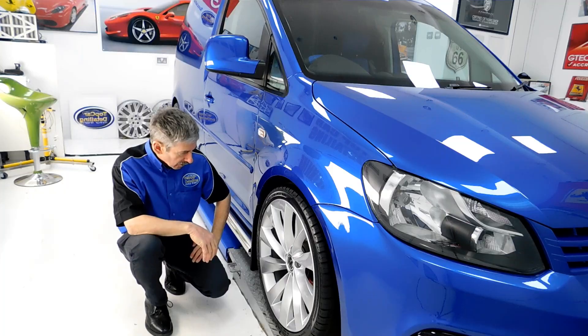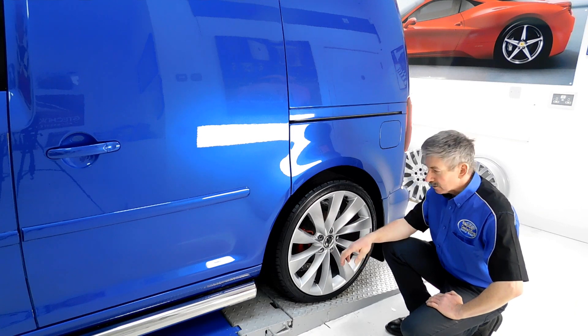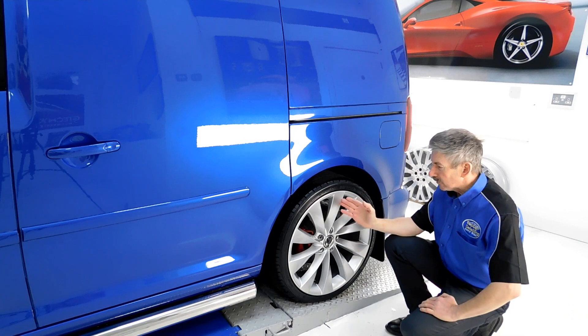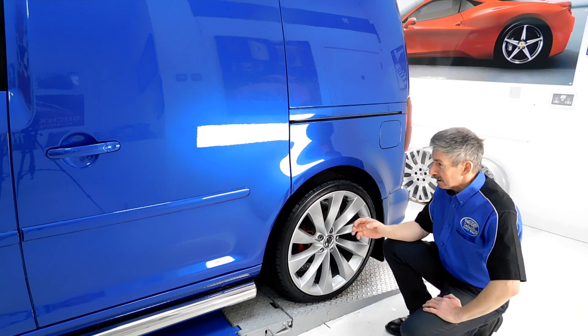What we've done is fitted the 19-inch VW Passat wheels on the vehicle. These have low-profile tyres on them as well. As you can see, they look quite stunning.